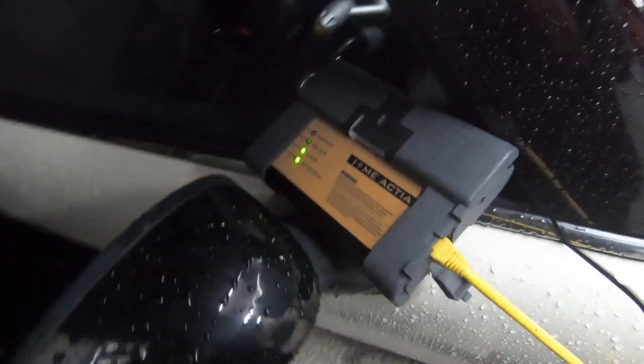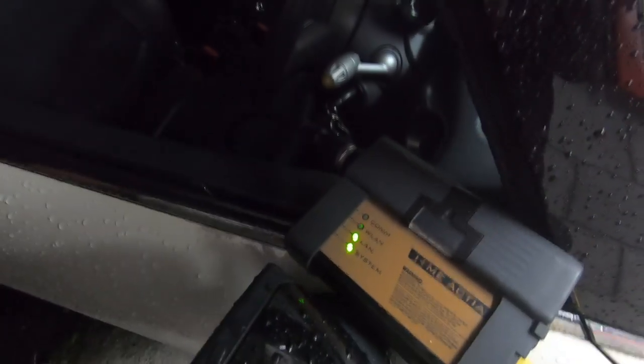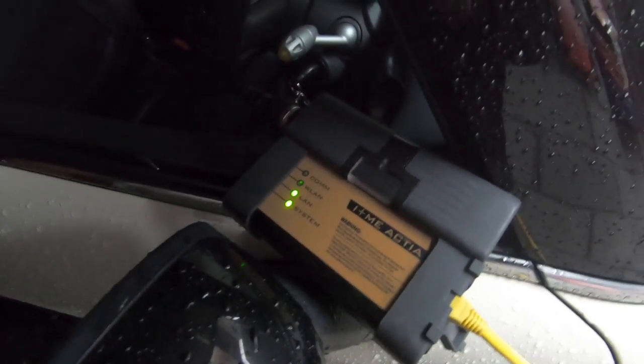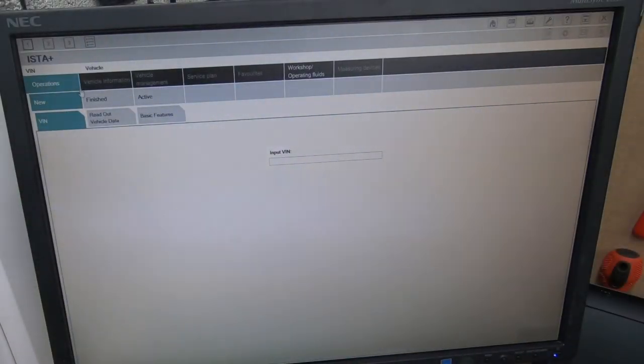This also goes for the R56 - you can use it on all Mini models. I've got the icon connected to the Mini. I want to explain: a lot of people seem to believe they need an icon, but you do not need an icon. I use an icon because I do this professionally for franchises and main dealers. You do not have to use an icon. You can use a normal cable which costs about 20 pounds just to connect up to the car.